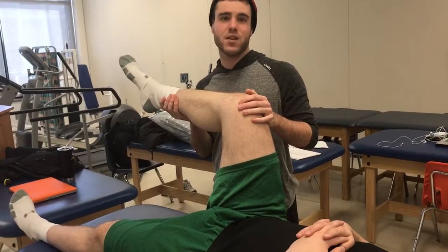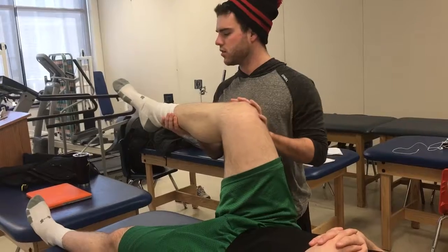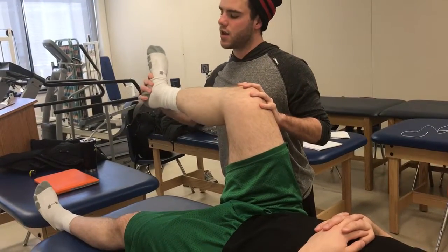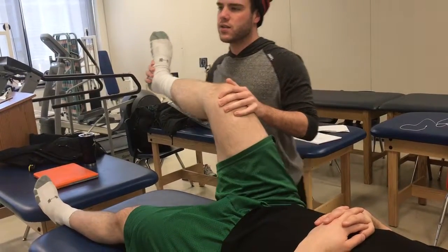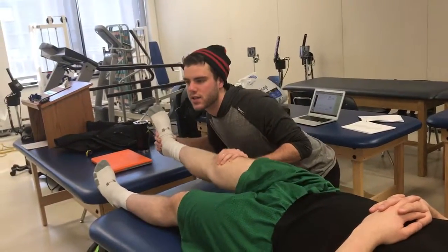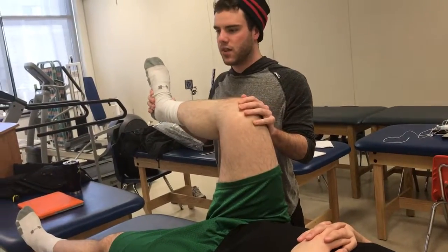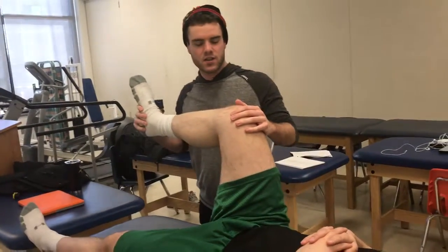To address the medial versus lateral meniscus, we'll do medial first. We'll bring the heel and lock it into external rotation, apply a valgus force, and then bring the knee down into extension, looking for popping, clicking, or any pain in the meniscal area. That addresses the medial meniscus.